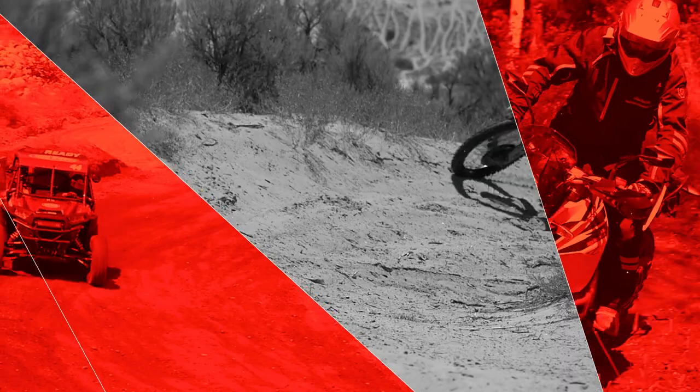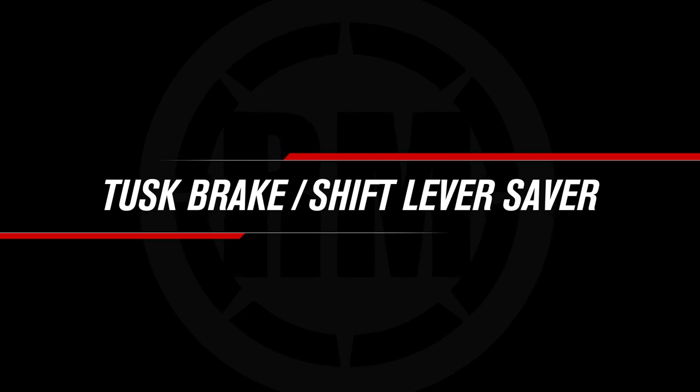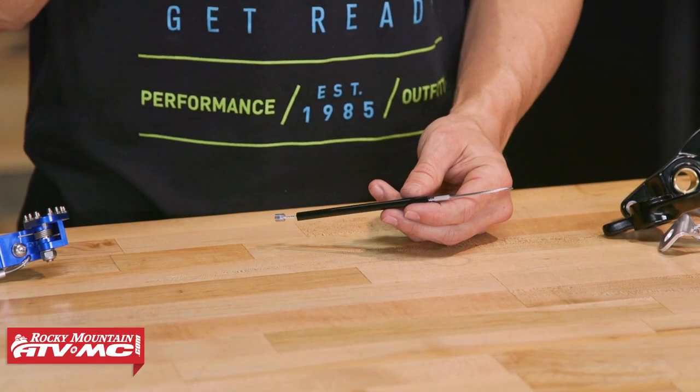Hello everyone, I'm Chase of Rocky Mountain ATVMC, giving you a closer look at the brake pedal and shift lever saver from Tusk. Thanks for checking in with us today. I just want to show you a simple, inexpensive product that can help prevent damage to your bike.